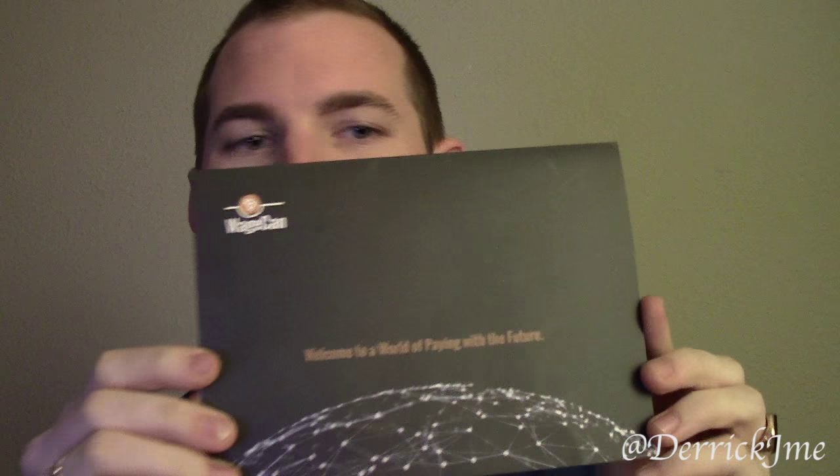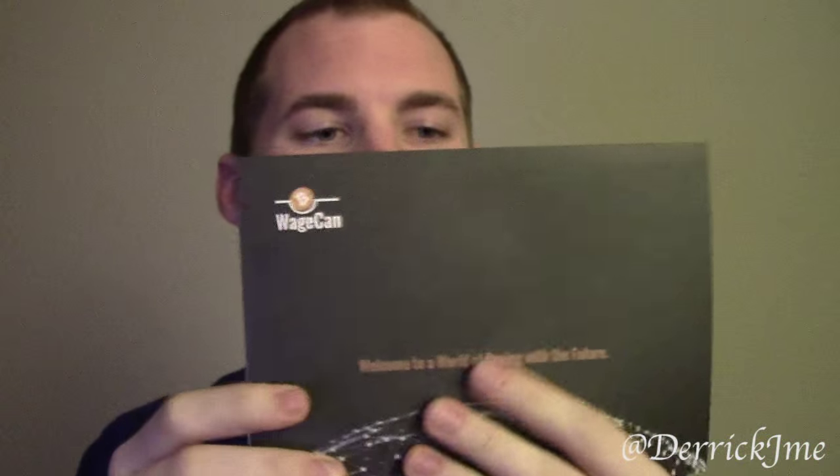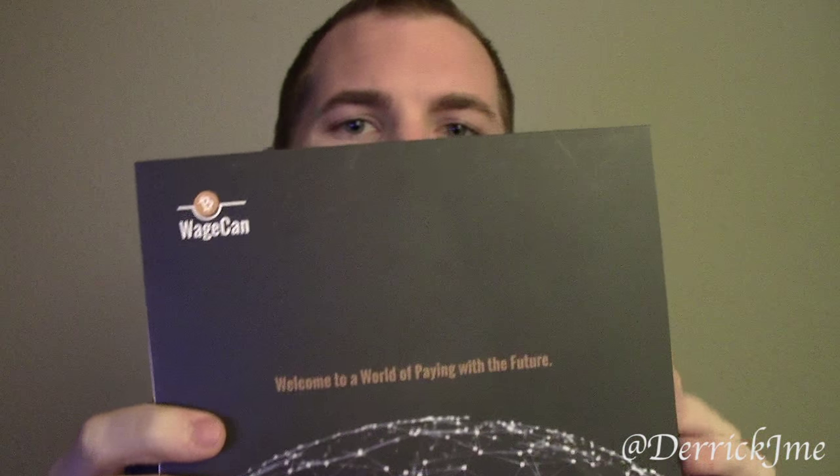Inside the envelope — it took about a week or two to arrive. It's got a little WageCan sticker on it and some logo-ing, and then a pretty attractive little info packet explaining some of the benefits and fees of the card. Inside it looks like this.